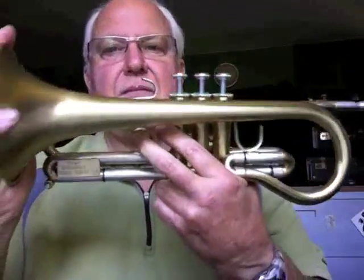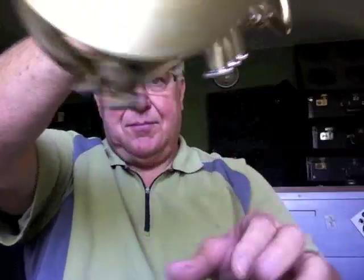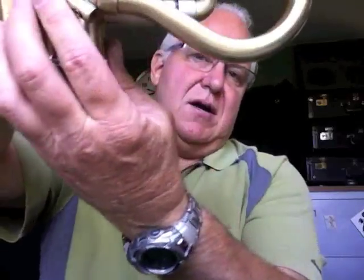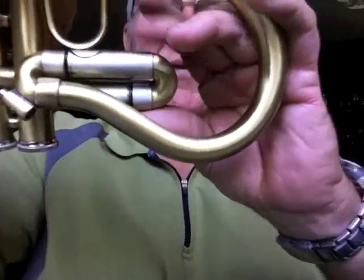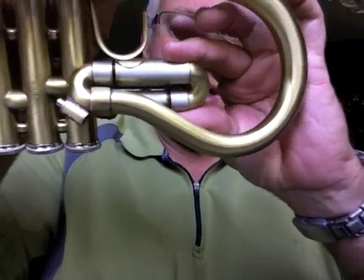You can see this one is in incredible condition. It's very nice scratched lacquer on it. It's got Amato water keys — quick dump right here you can see. Two water keys. It's also got a water key here. Now look at this tuning appointment. This actually tunes the whole horn — it makes the bell longer.